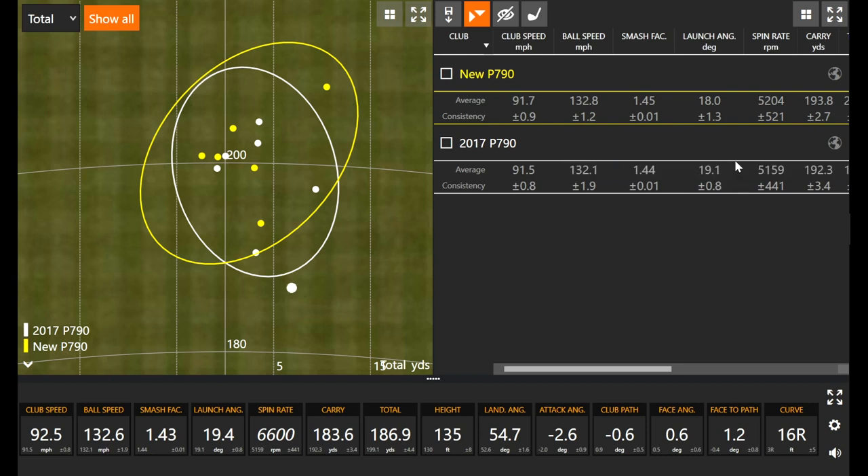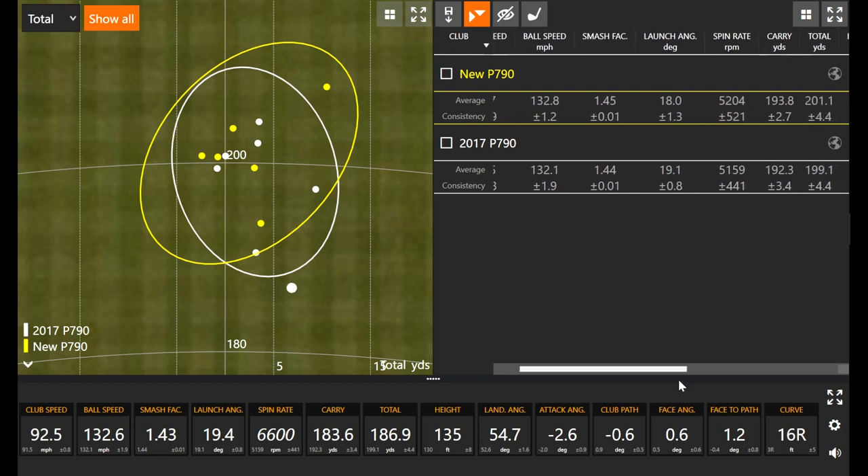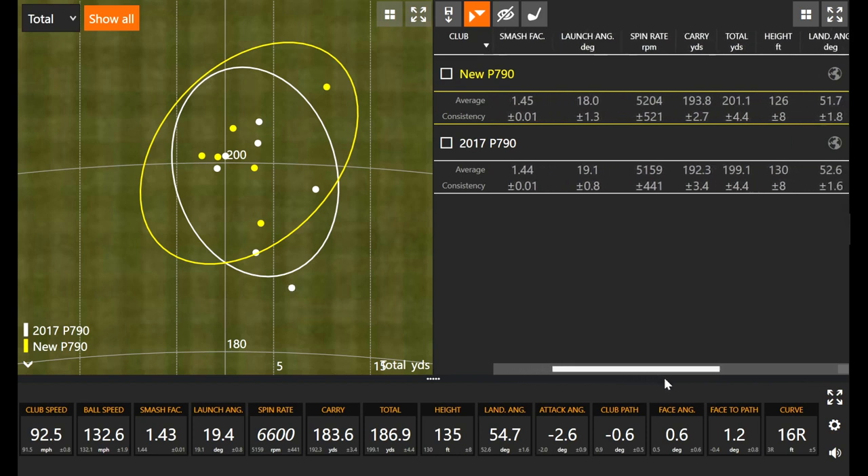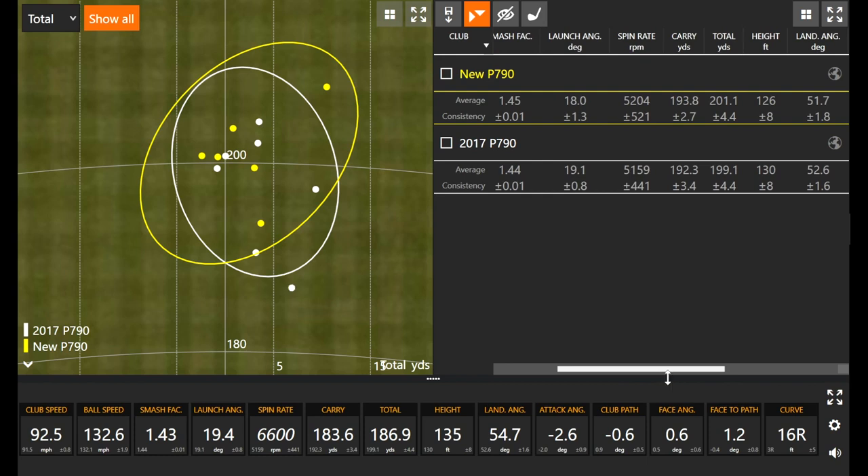We picked up one and a half yards more carry with the new P790 versus the old — very, very similar numbers overall. The ball flew 130 versus 126 feet in the air, so really good peak height with plenty of stopping power. A lot of customers might mention the spin rate being a little on the lower side, but that's essentially the easiest way to pick up a little bit of distance. Because peak height is 120-plus feet in the air, the descent landing angle is steeper, so you're picking up distance gains but still having plenty of stopping power — the ball was stopping within about seven to eight yards per club.